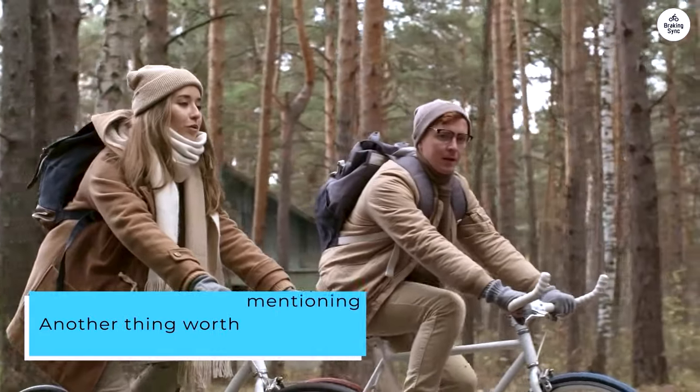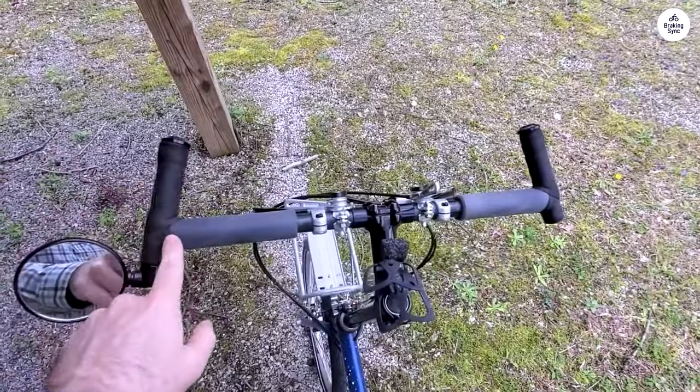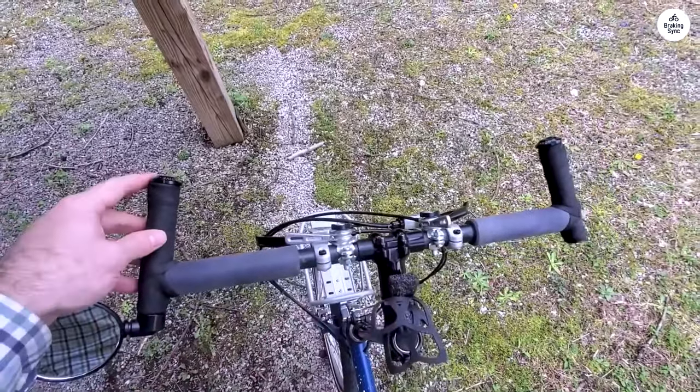Another thing worth mentioning is how comfortable the ride is, even on long trips. The bike handles well, even when it's loaded with gear, and it feels stable on different terrains. The frame is solid but not too heavy, and the folding process doesn't affect its performance.